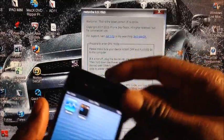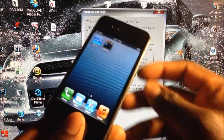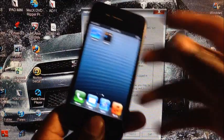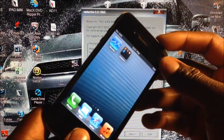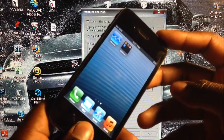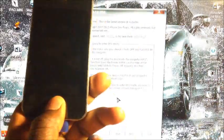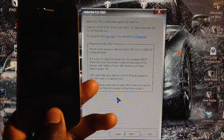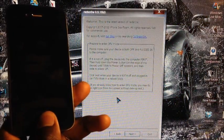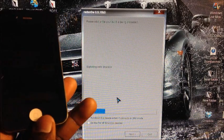Select Just Boot, then put your device into DFU mode again — Power and Home for 10 seconds, then release the power button and keep holding the Home button until redsn0w recognizes the device. Count to 10, then release power and hold Home.